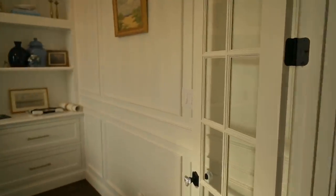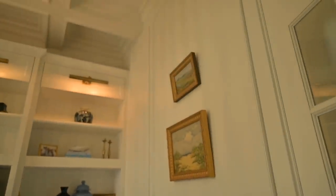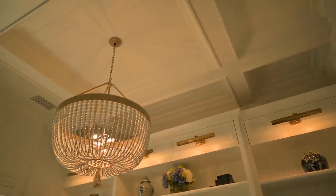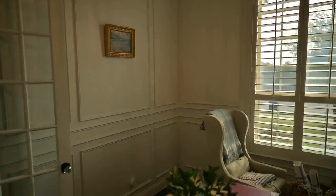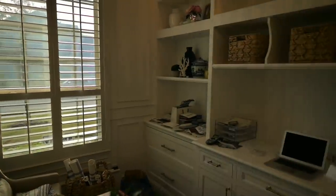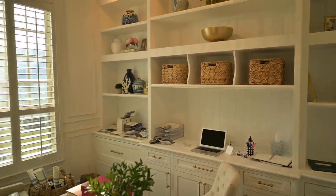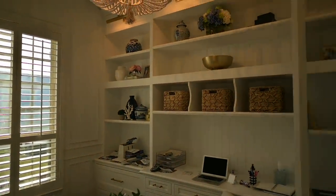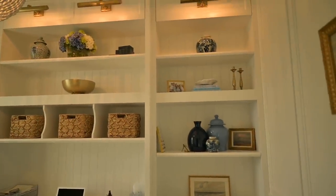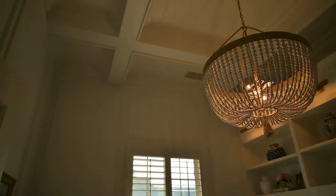Here's a room that we trimmed out. We did the paneling up the wall and the coffered ceiling — you probably remember the video from that one. We put that panel molding all over the walls in here. Came out really nice. This is a nice study. These cabinets we did not build or install, but everything that came together with the trim and the cabinetry just looks absolutely amazing.